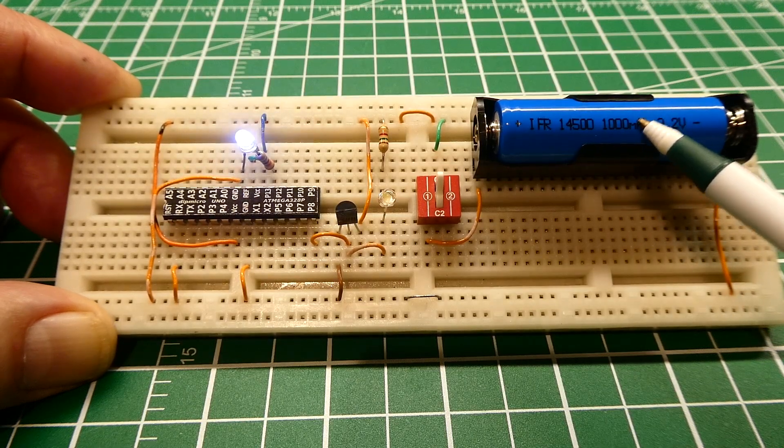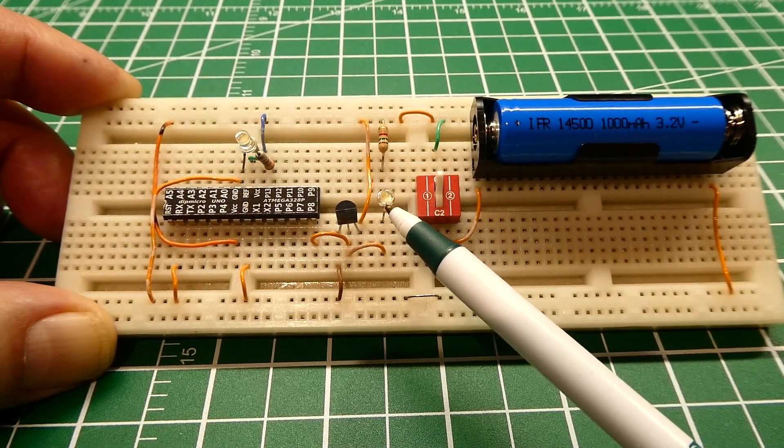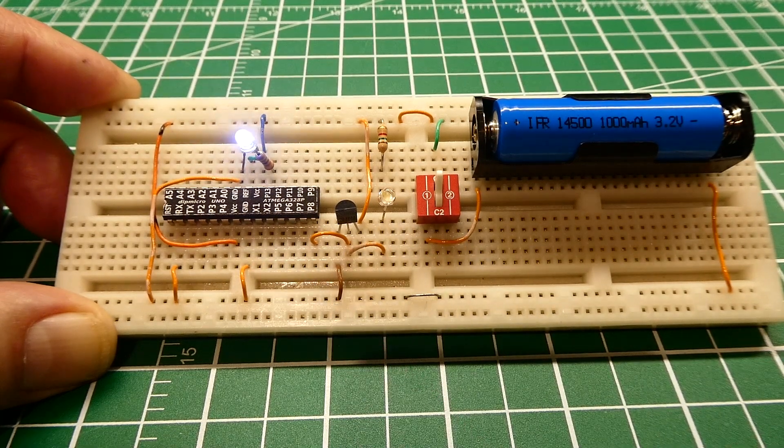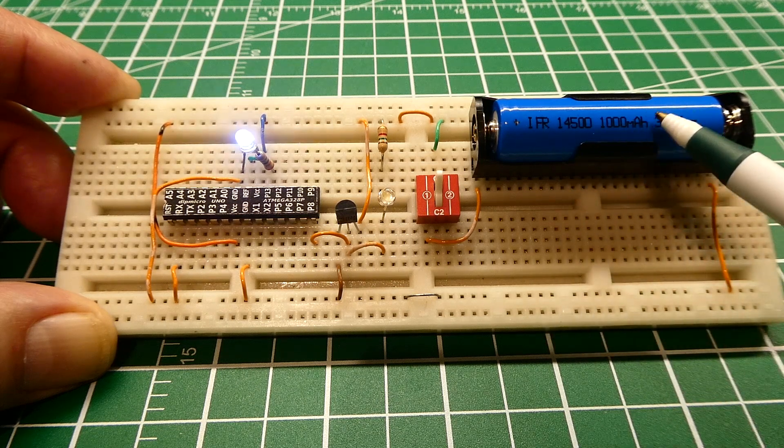When it comes down to 2.8 volts, that's my low battery alarm — this LED will come on indicating low battery, and that will send a signal to the microcontroller. Next, I'll take the battery out of the holder, hook up a power supply, and we can test it.